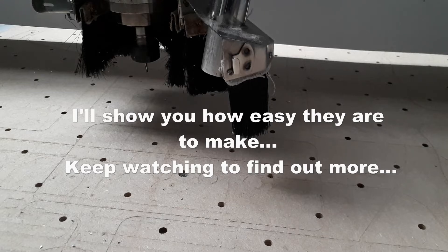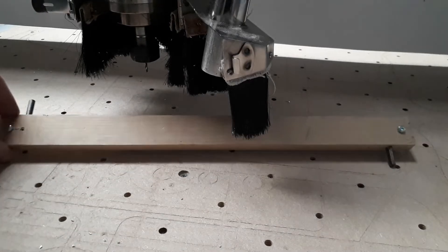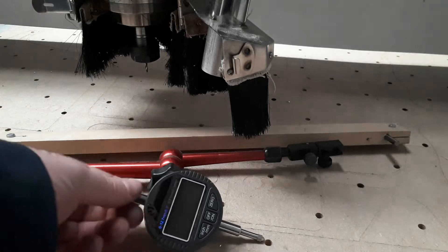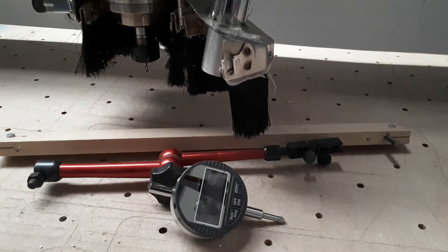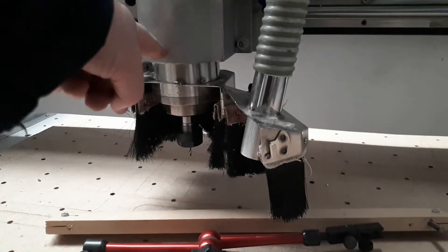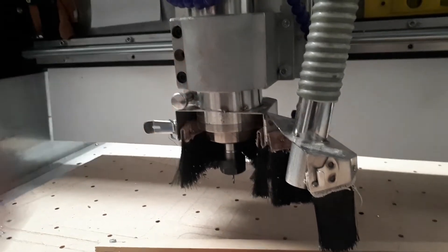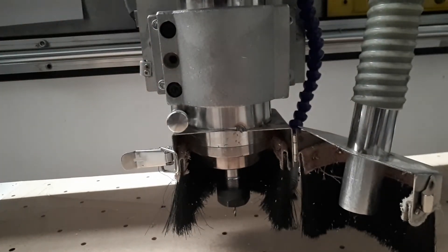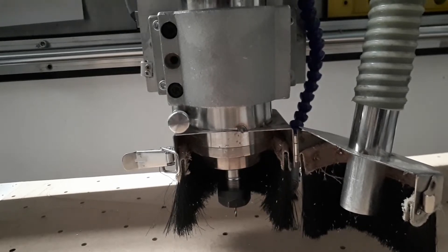You've both seen the videos about tramming the router spindle and they all show sort of contraptions like this — easy tramming, a spindle thing, or the expensive one with a gauge on it. They're great, they will tell you if the bed is level when you put the spindle in and rotate it round. But what they don't do — and this is the biggest issue I found — is they don't help you adjust the spindle mount itself.